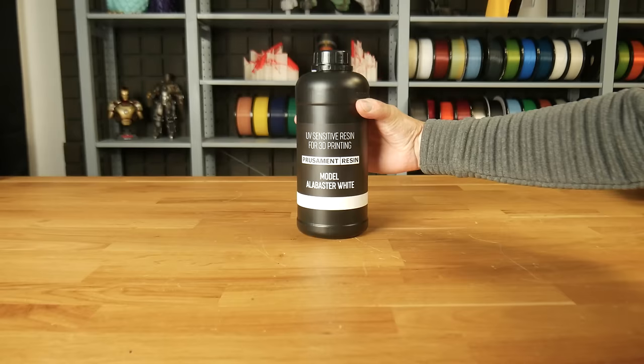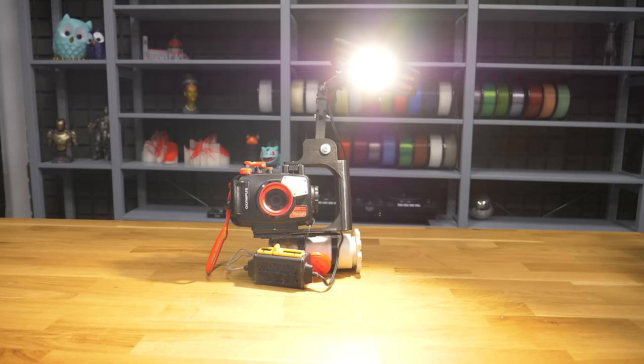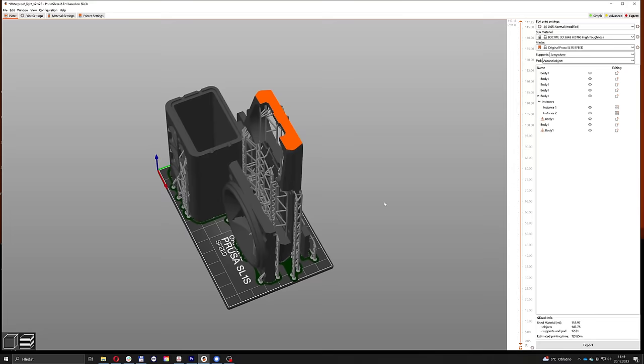At this point one might say enough is enough, but we were not ready to lose our fight. There had to be a way, so we tried a different approach. We ordered a high-powered 12,000 lumen LED along with flat heat pipes for cooling and some inexpensive electronics to make it all work. We revisited the entire design process and printed everything with the original Prusa SL-1S Speed 3D printer. Will it work this time? Let's find out.